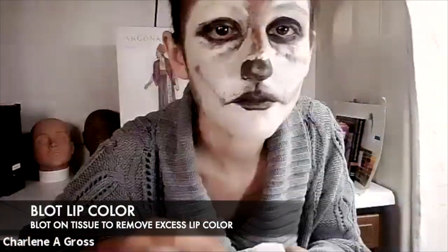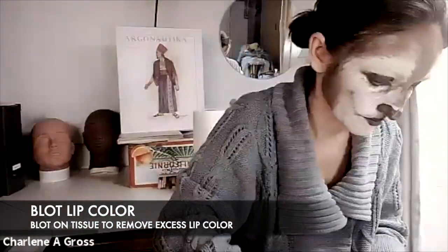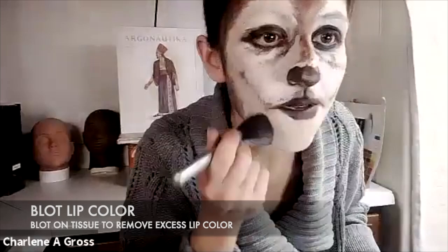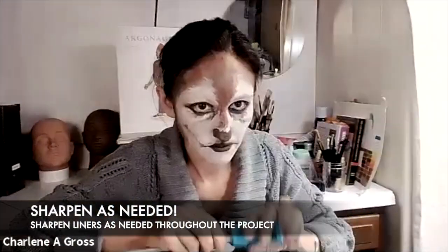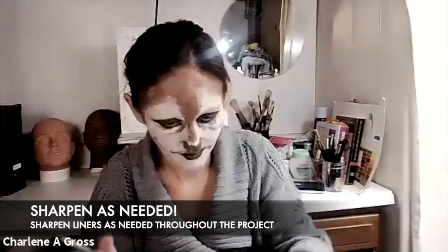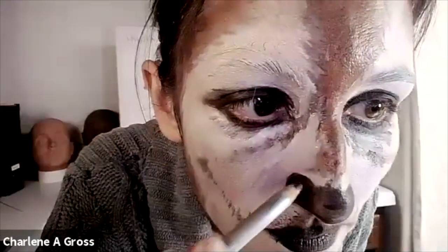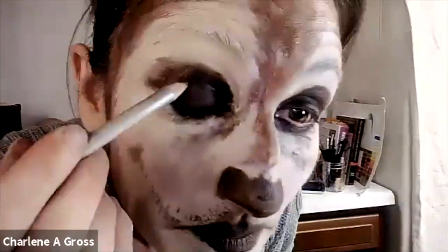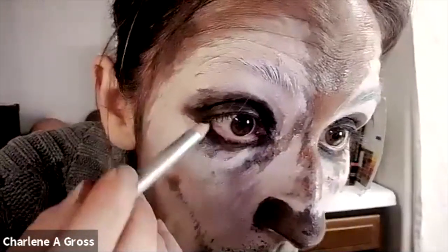I'm blotting my lip color and checking for powder again. I'm looking around to see if I like everything. Sharpen your eyeliner pencil as needed — there are a lot of hair lines being laid in so it definitely needed sharpening. I'm going back with the dark brown eyeliner, which also has black on the other side, to work around and add last-minute touches. I'm trying to do my eyeliner toward the camera, which is a little hard.